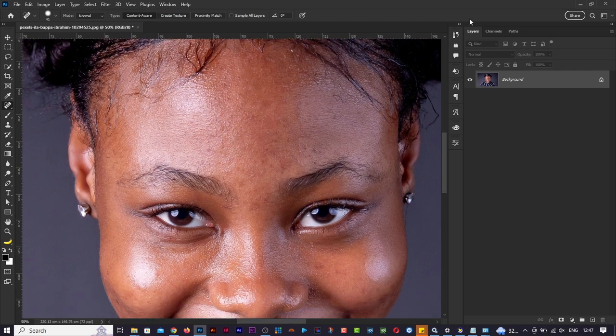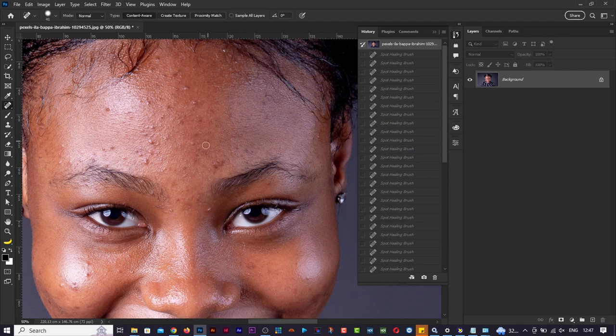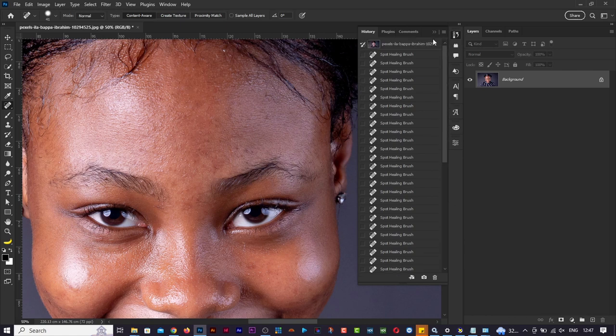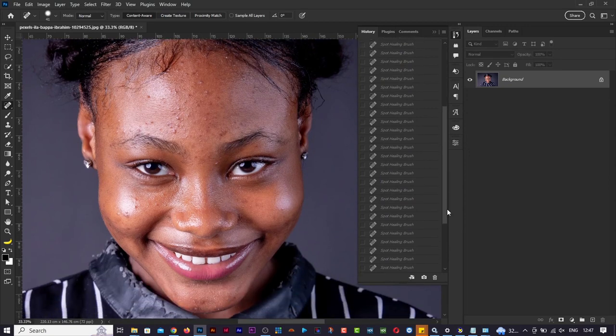Let's look at the before and after. I'll go to my History panel and go back to the top - this is how it looked when I brought it in. Coming back down, this is the after. You can see I've successfully removed those portions. Notice we worked in a very destructive manner - changes applied directly to the layer. It's a good idea to duplicate the layer or create a new empty layer.